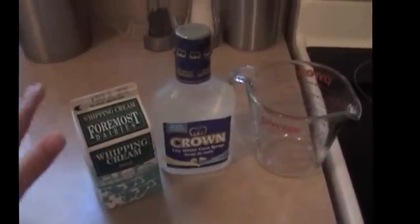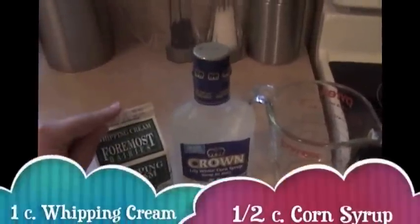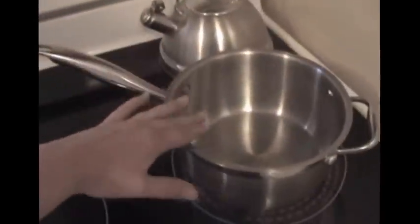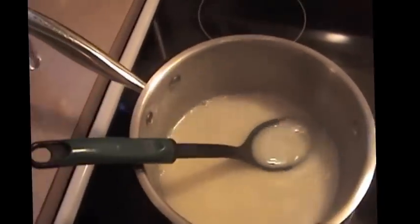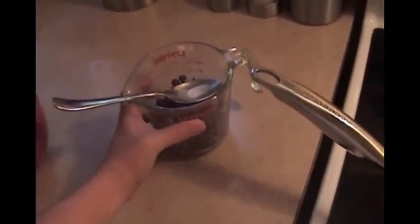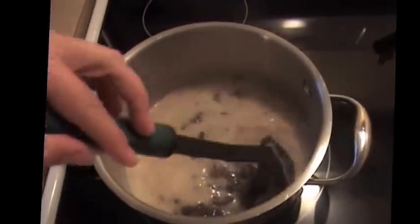The first thing I do when making an ice cream cake is prepare the hot fudge sauce. Take one cup of whipping cream and a half cup of light corn syrup and bring it to a boil in a heavy saucepan. As soon as it comes to a boil, take it off the heat and add one and a quarter cups of semi-sweet or bittersweet chocolate chips, stirring until the chocolate is melted.